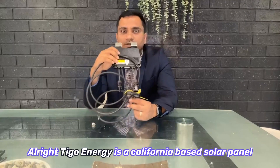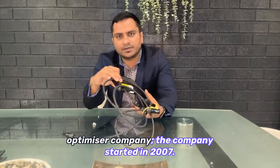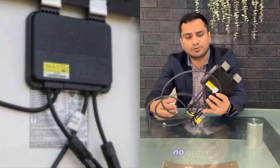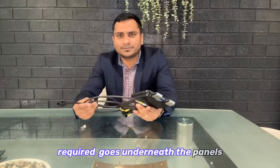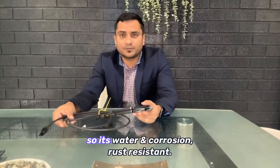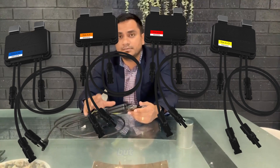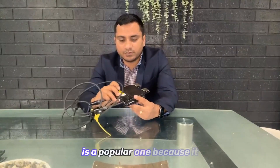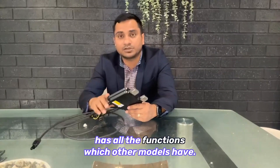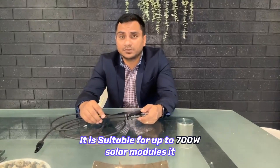Tygo Energy is a California-based solar panel optimizer company that started in 2007. It's a little device which takes only 10 seconds to install — no ground wiring required, it just goes straight underneath the panels. It's water resistant, rust resistant, and corrosion resistant. There are five models, but the TSA-4 is the most popular one because it has all the functions most models have, and it is suitable for up to 700-watt solar modules.